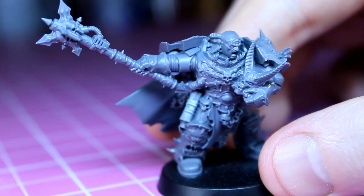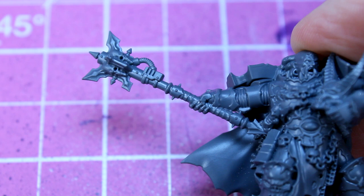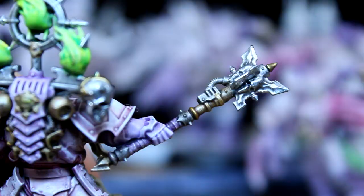With the body sorted, we now need to give him some appropriate equipment suitable for a dark apostle of chaos. Models from the Dark Vengeance box are a good source of unique parts. Even though the models are slightly under scale, the plastic is good quality and has a good amount of detail on them. So I'll be sacrificing this marine's weapon arm in the name of Slaanesh.